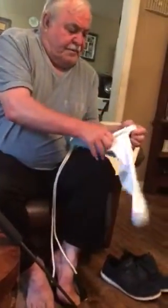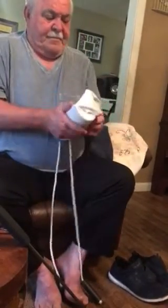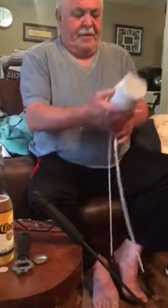Gonna take this sock, spread it over my sock installer. Put it down on the floor, stick your foot in it, and pull on the rope, and there you go. You got the sock installer.